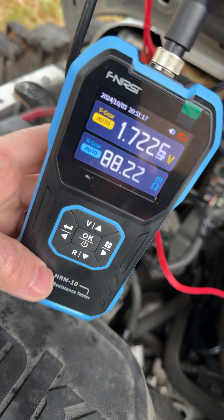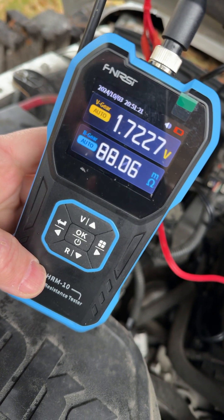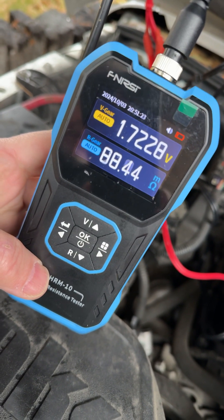And this is the Fluke C readings: 1.7 volts, 88 milliamps. So similar results.